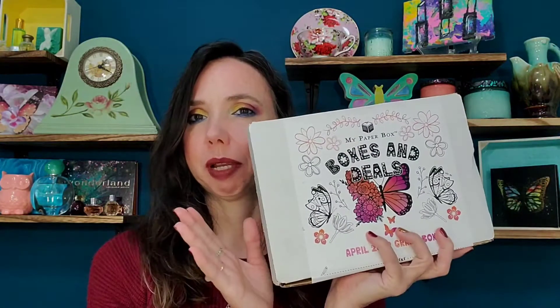Hi everyone, welcome. Thanks so much for stopping in. I'm Rena and in today's boxes and deals I have my paper box. I have two items: my paper box grand for the month of April, and my paper box new subscription, which is a greeting card subscription. I want to say thank you to Sam, who is the creator of my paper box — she sent these to me free for review. If you'd like to see what's in these, please stay tuned.